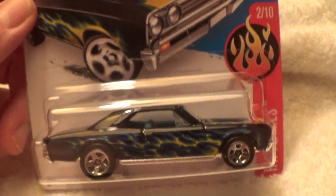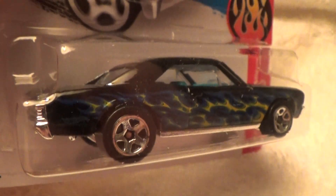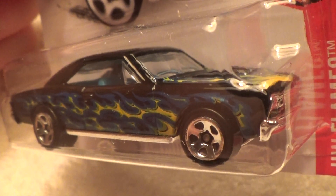Tempo on that box art, daggummit. That's awesome. This is just an awesome all-around old-school, classic vintage style.